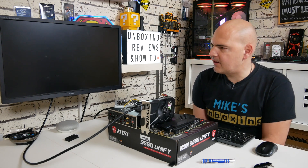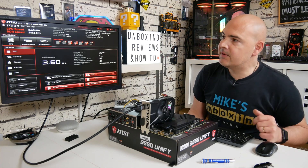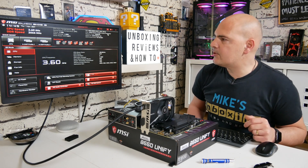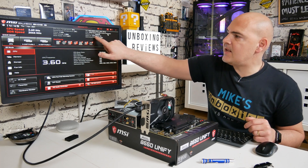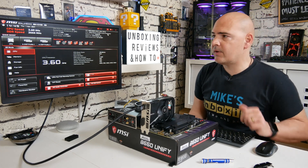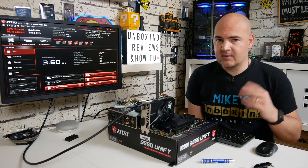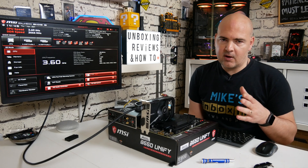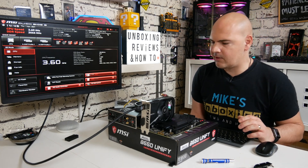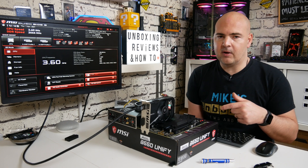Finally there's the MEG splash screen. Here is MSI Click BIOS 5, showing our processor and the updated BIOS version: E7D13AMS.110, or version 11 for short. That's all worked fine. If it doesn't boot first time, just turn it off and back on again — AMD systems can be a little funny, so do try that first.